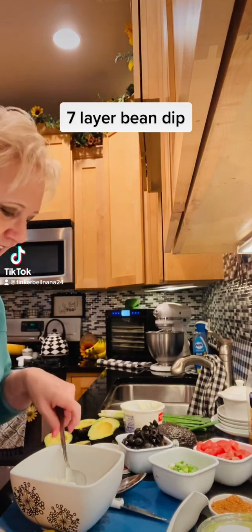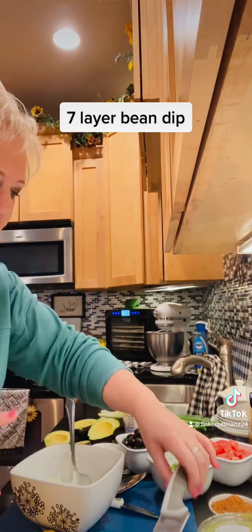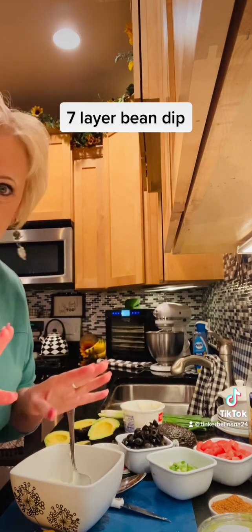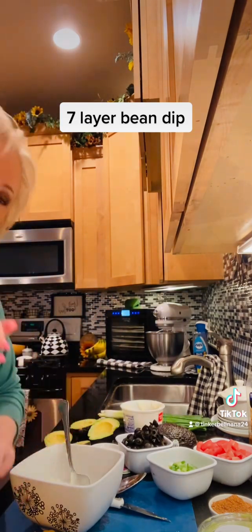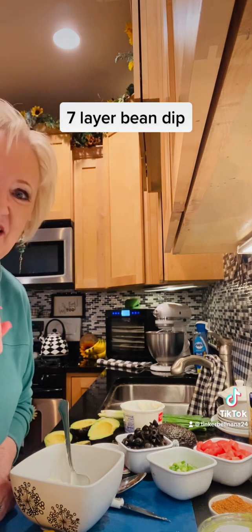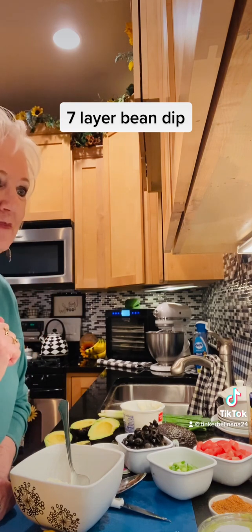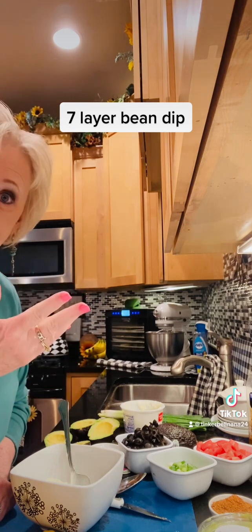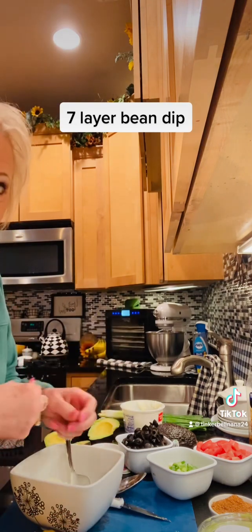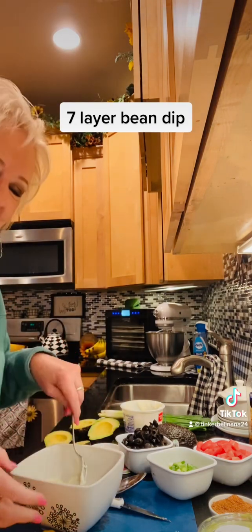Hey everyone, how are you today? I wanted to do something a little bit different today. For Super Bowl, I am making seven layer bean dip. The question is, do you like it hot or cold? In our family it's about half and half — my kids were raised with it being hot, so all my kids eat it hot, but some of the other grandkids don't.